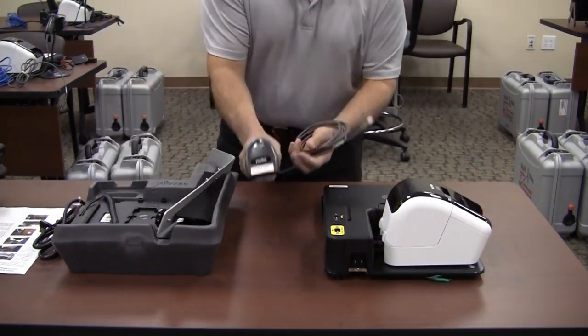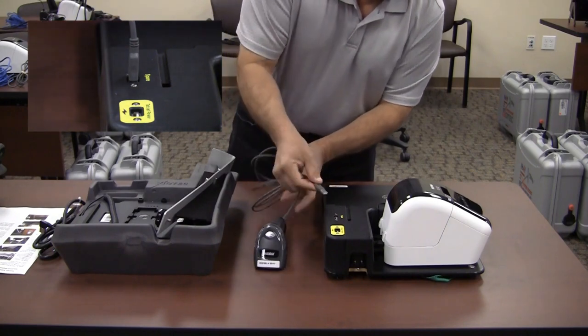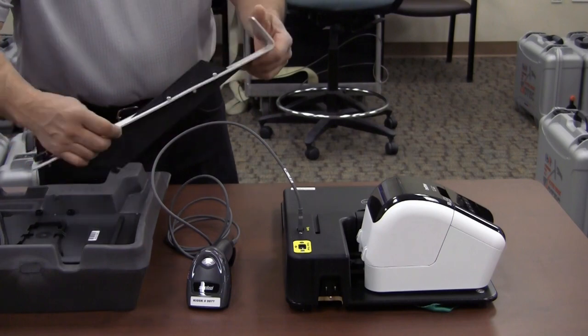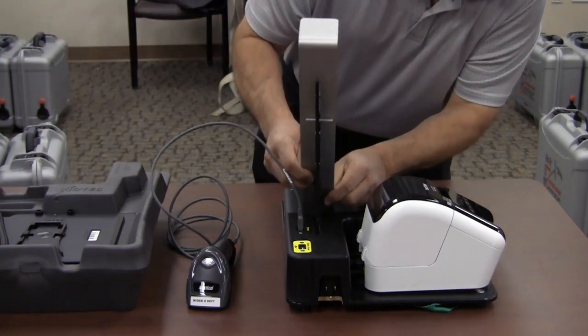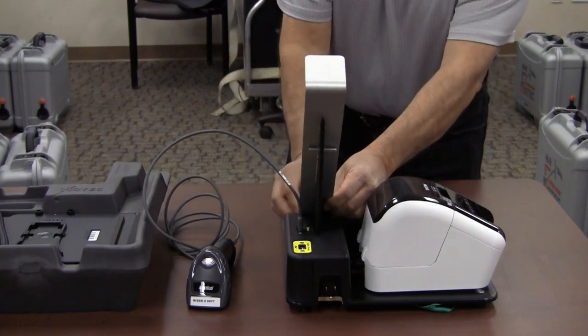Install the scanner by plugging it into the spare USB port on the base. Set the scanner next to the laptop. Install the tablet stand. Insert the notch into the base slot behind the label printer. Tighten the knob into the base behind the laptop.